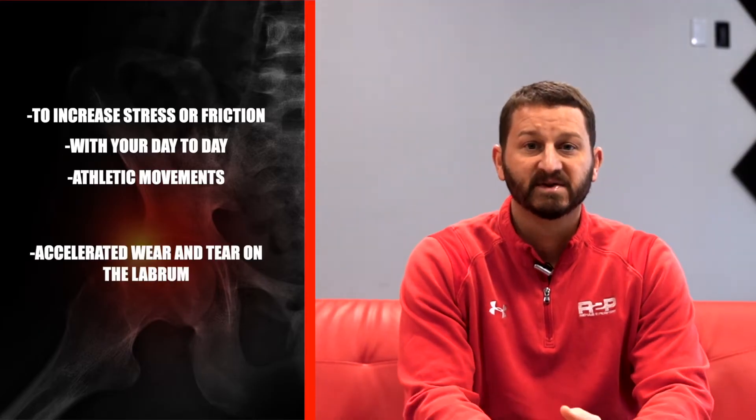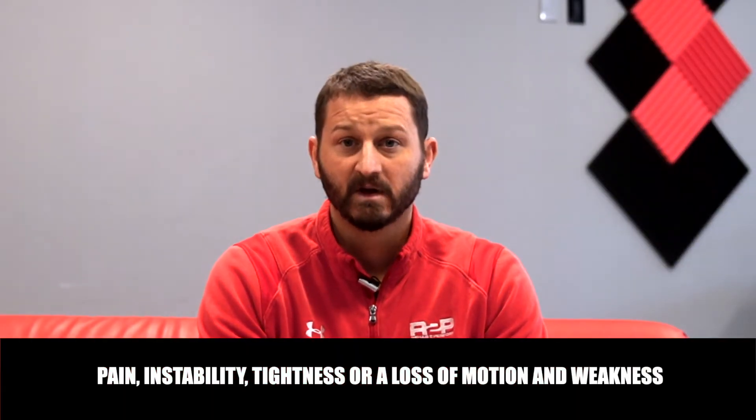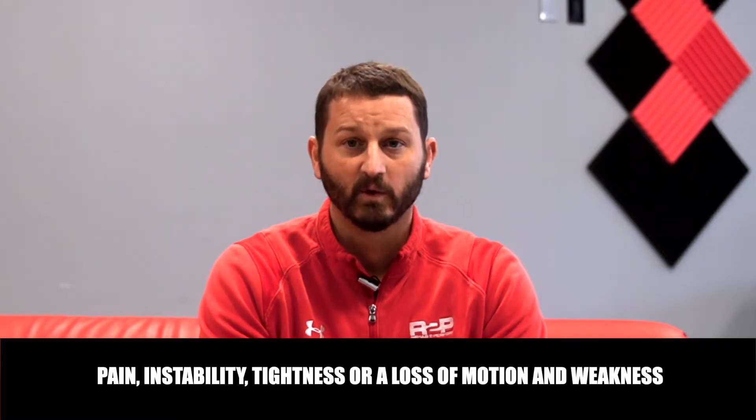Hip labrum tears can present in a variety of different ways, but there are usually some common complaints voiced by individuals. Pain, instability, tightness or a loss of motion, and weakness are often reported. Pain is typically described as sharp or aching, and it's in the front of the hip and towards the groin. Often it's exacerbated with longer periods of sitting, standing, and walking, and even higher impact activity such as running and jumping. Instability may come in the form of the leg feeling like it wants to give way when you get into certain positions or motions, and that's often accompanied with pain and weakness.